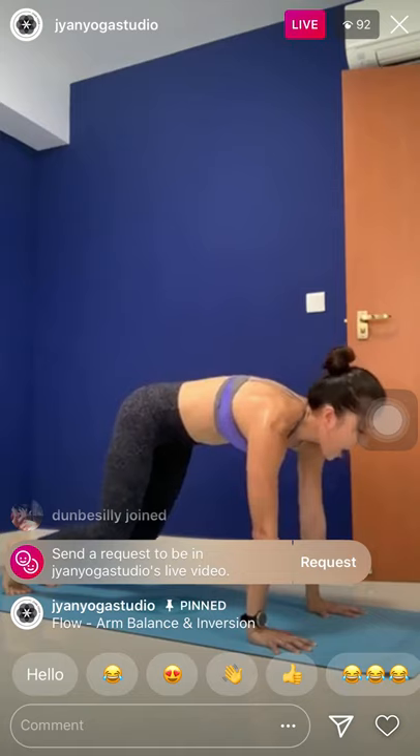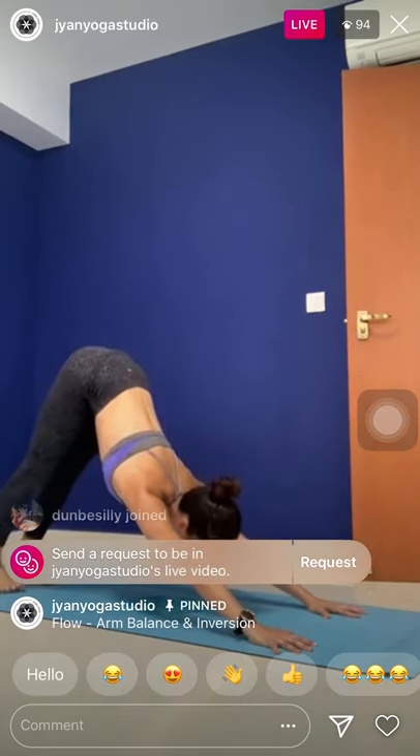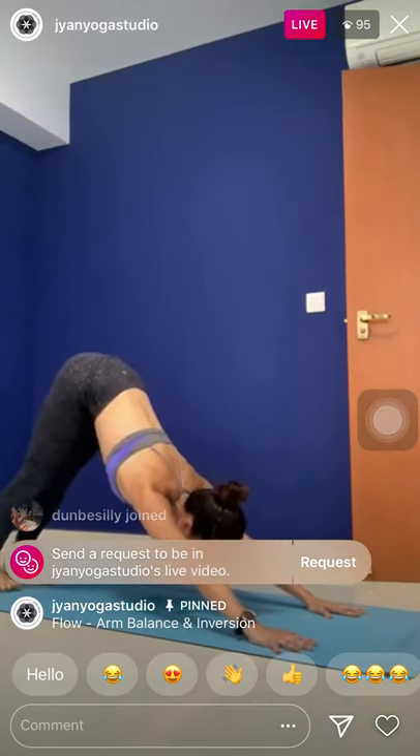Inhale, plank. Move with your breath. Exhale, bend the knees. Inhale, arch. Exhale, downward facing dog. One last — inhale, plank. Broaden the shoulders. Exhale, bend the knees. Inhale, arch the spine. Way back to your downward facing dog. Stay in your downward dog. Breathe.